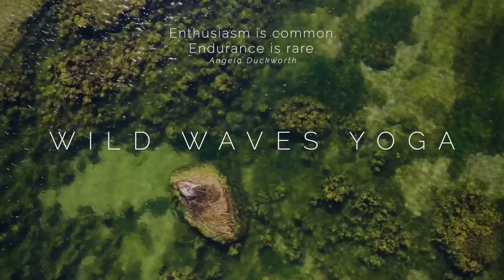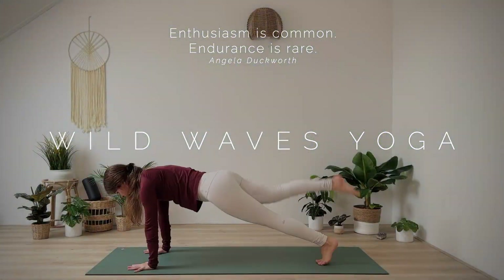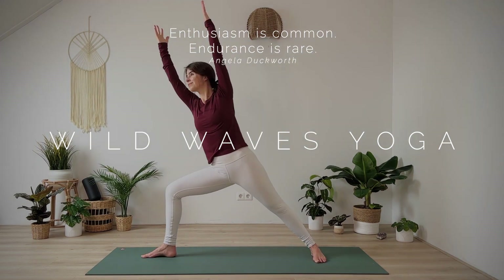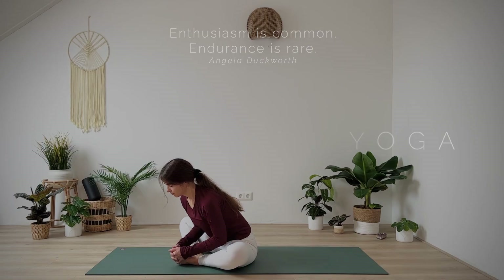Welcome to our Endurance Flow, a 20-minute yoga-pilates fusion workout that will embrace your ability to push your body and mind to new levels.